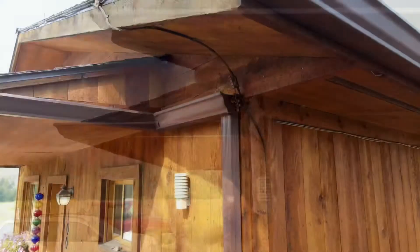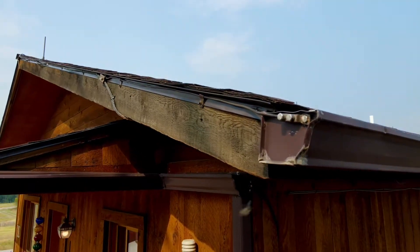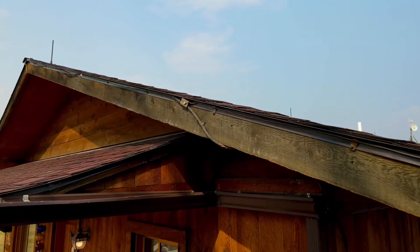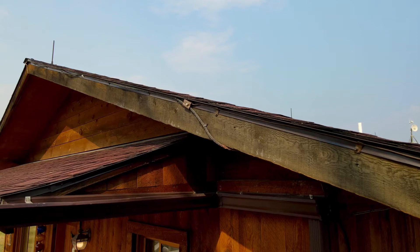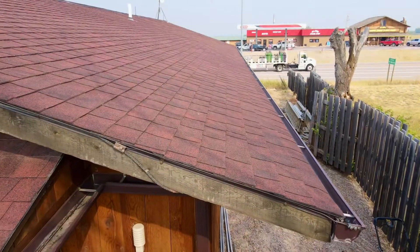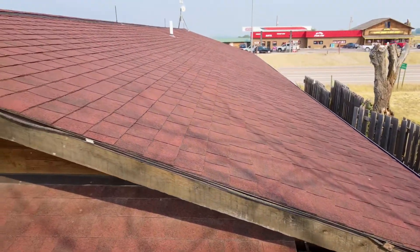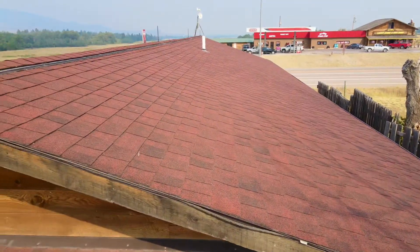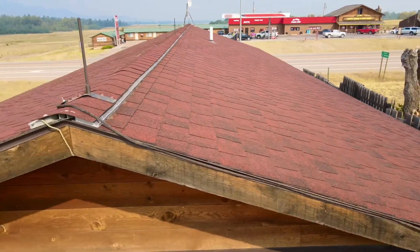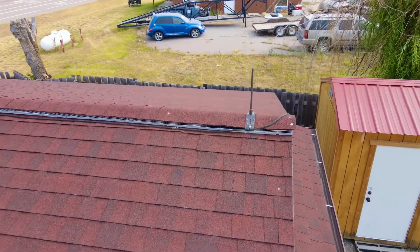You can see here the conductor sweeping underneath the soffit and sweeping up over the fascia, bonding to the gutters. Lightning protection systems follow the standard of the NFPA 780 to install this system, and you can see here how inconspicuous it really is. Again, this is about 15 years old on this structure and holding up very nicely.